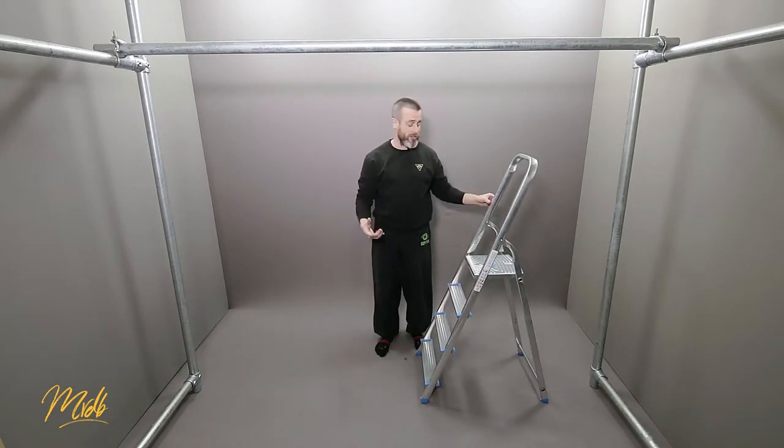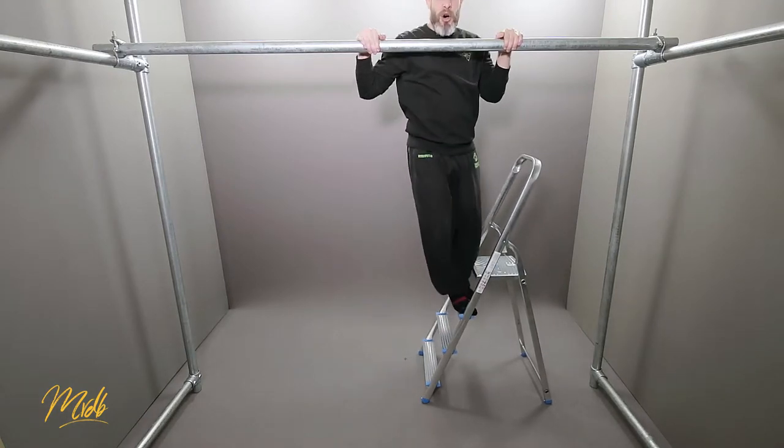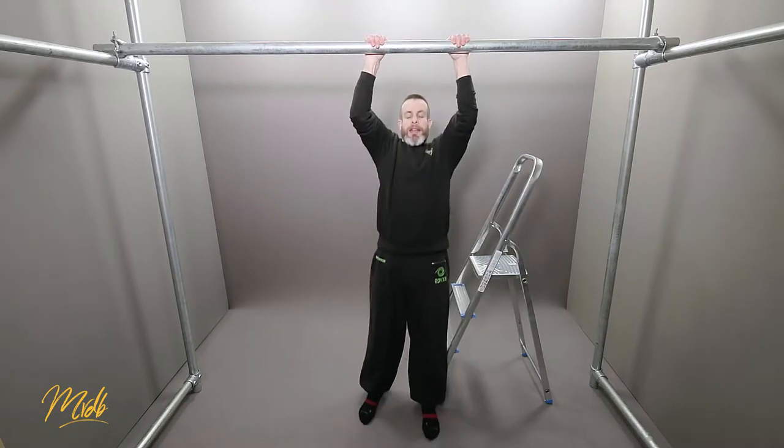Let's have a look at the top position. Again, I'm going to use the steps — I'm going to position myself at the top and come down.